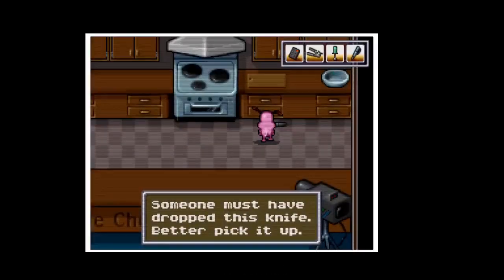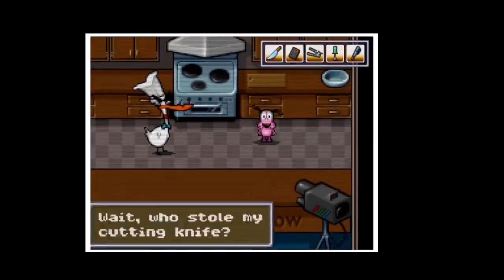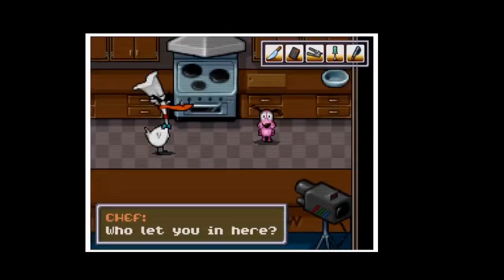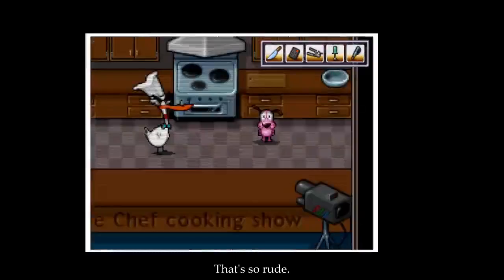Someone must have dropped this knife — better pick it up. Picked up the knife. Next we chopped the carrots. Wait — who stole my cutting knife? Who let you in here? Nobody stirs my kitchen — get out, you filthy man! Oh, that's so rude.